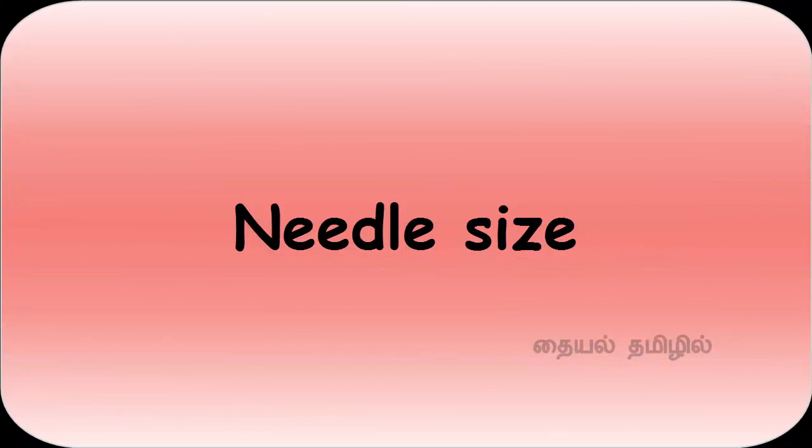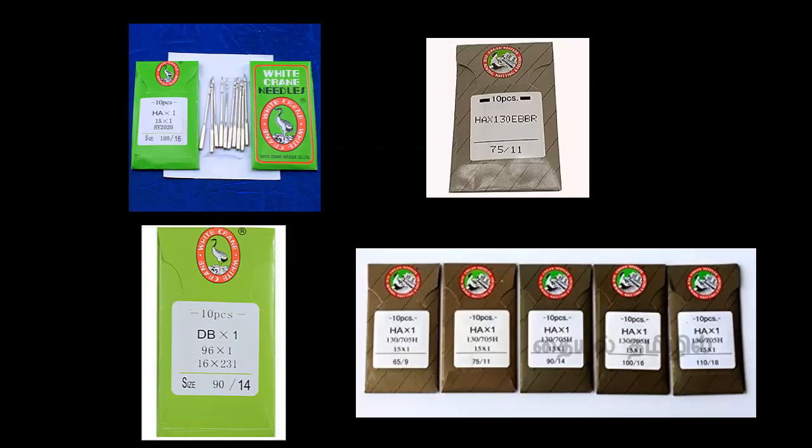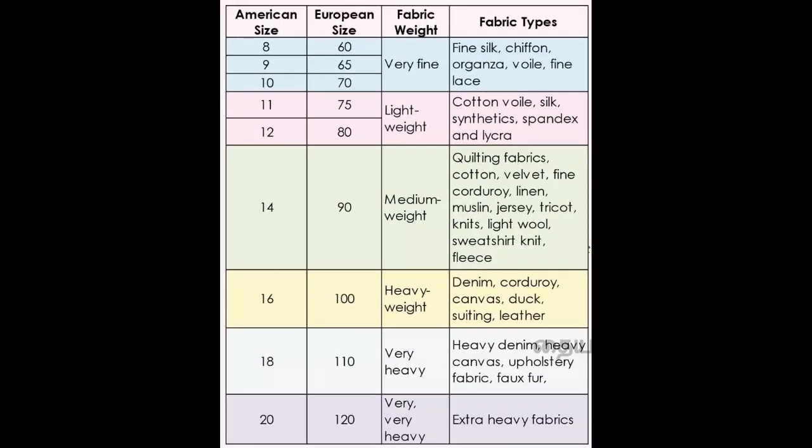Let's look at the needle sizes. We have a table top model with the needle set in the middle of the machine. The first size is American, the second is European. I usually use American sizes.